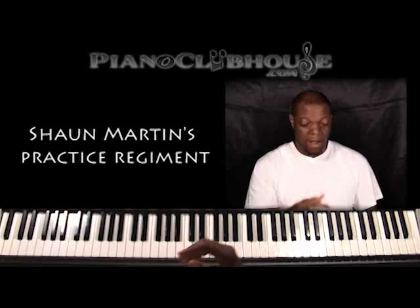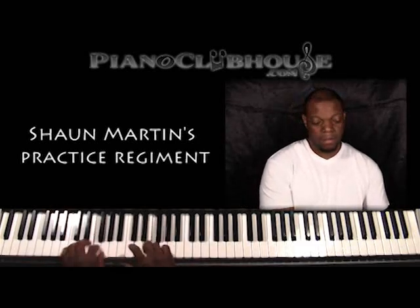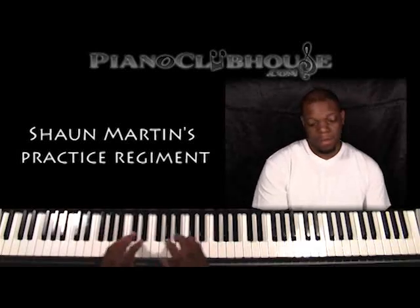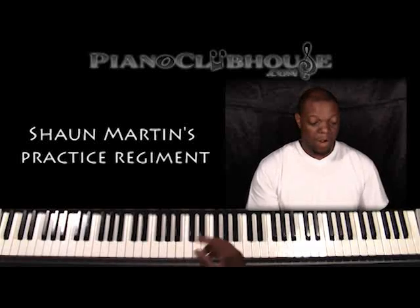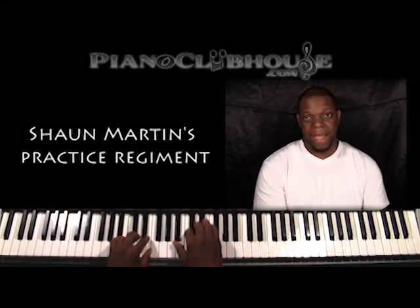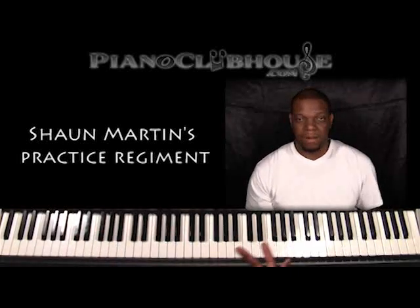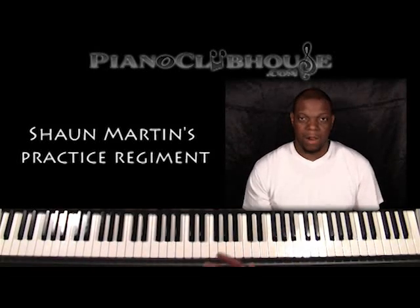I'll do that in all twelve keys, moving in a circle of fifths. So I'll do C, G, D, A, E, B, F sharp, C sharp. Then I go to the flats and I'll do F, B flat, E flat, A flat. After that you're just repeating things enharmonically. That's something I learned when I was a kid — that's how I learned my scales.